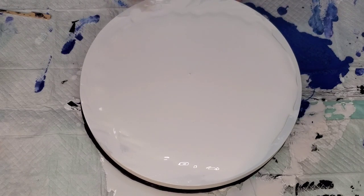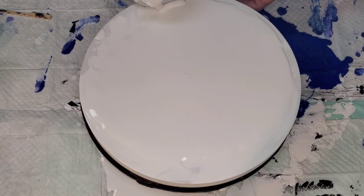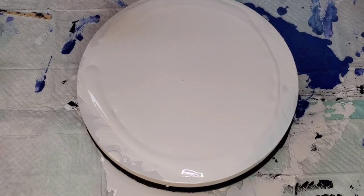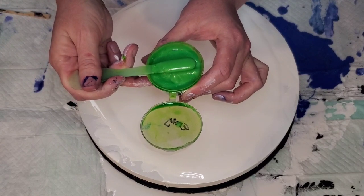I want Chrissy to be able to see too and she's across from me. The idea that popped in my head is I want to use Envy from Prism Pour by Color Art, and then Pretty Petunia from Color Art Prism Pour. Let me show you these colors — this is Envy, it's gorgeous.